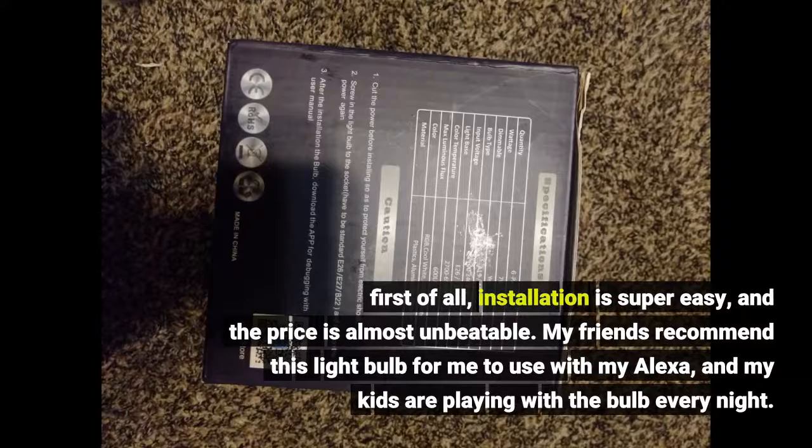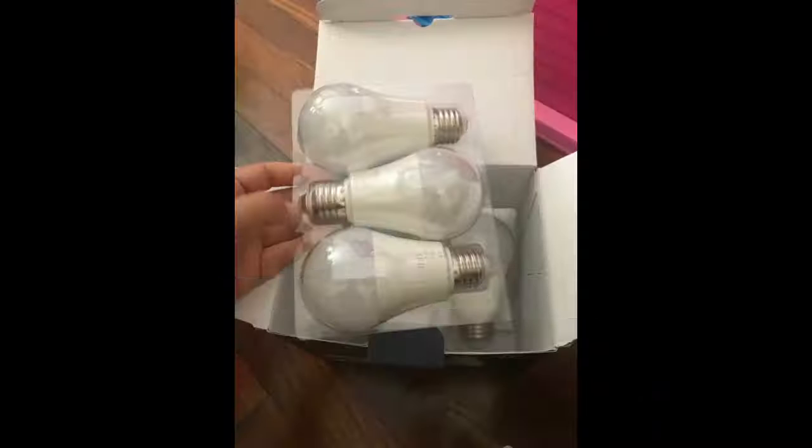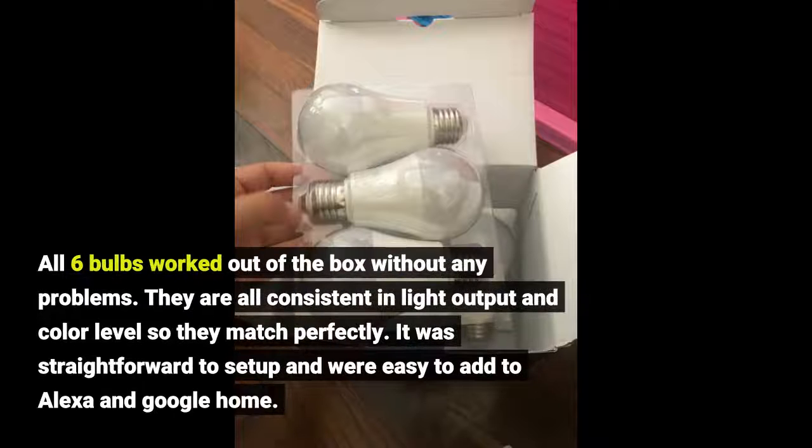First of all, installation is super easy and the price is almost unbeatable. My friends recommended this light bulb for me to use with my Alexa, and my kids are playing with the bulb every night. All 6 bulbs worked out of the box without any problems. They are all consistent in light output and color level, so they match perfectly.